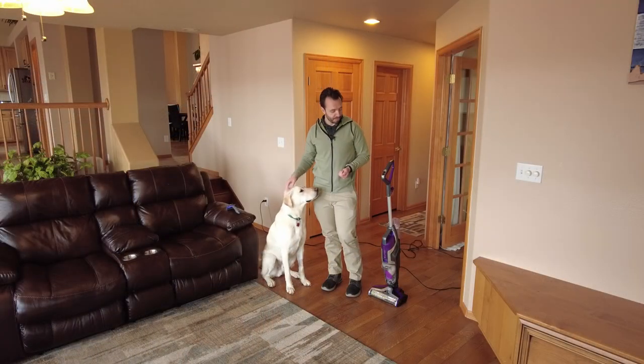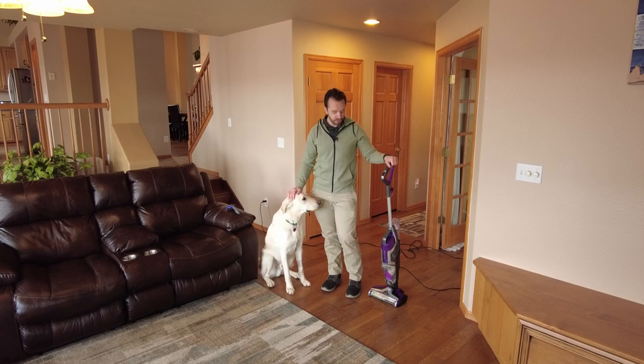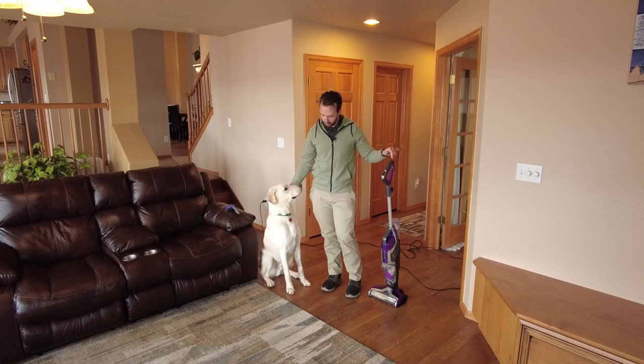So there you have it — that is how the Bissell CrossWave Pet Pro stands up to dog hair. Now in my opinion, that was an exaggerated amount of pet hair. Usually we don't have that much laying around, but it does very well. I am very impressed with it, highly recommended. If you want to see exactly how to use the machine from top to bottom, I have a tutorial about that. I will link to that video as well.